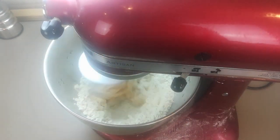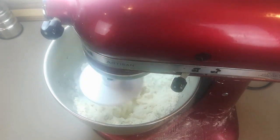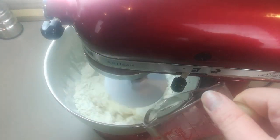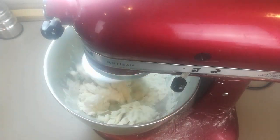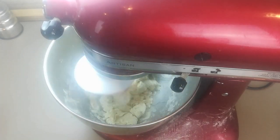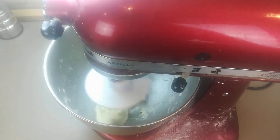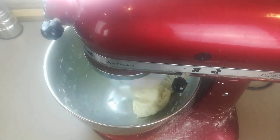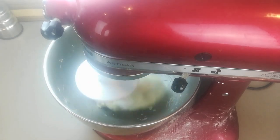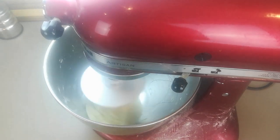Be careful as you're adding the water because it can take a minute to get mixed in — the mix might look too dry but you just haven't given it enough time yet. It's very easy to add too much water and wind up with a sticky catastrophe. Ultimately we're looking for a slightly sticky dough ball that pulls away from the sides. If you don't have a stand mixer you can just do this with your hands — it's actually a little faster that way.